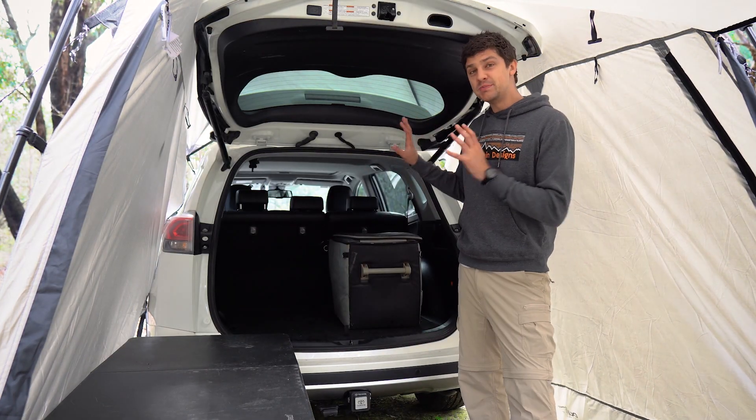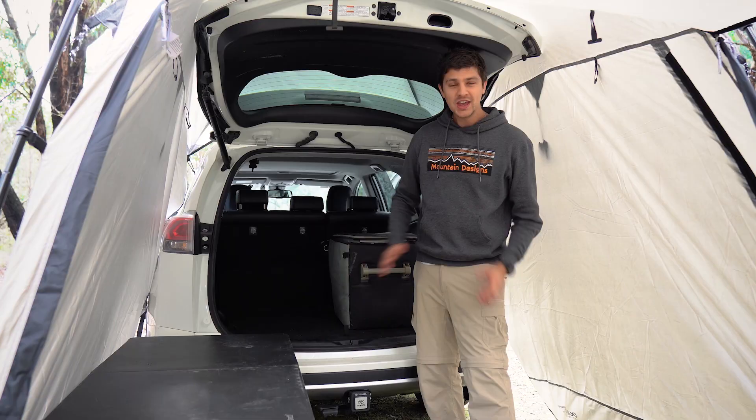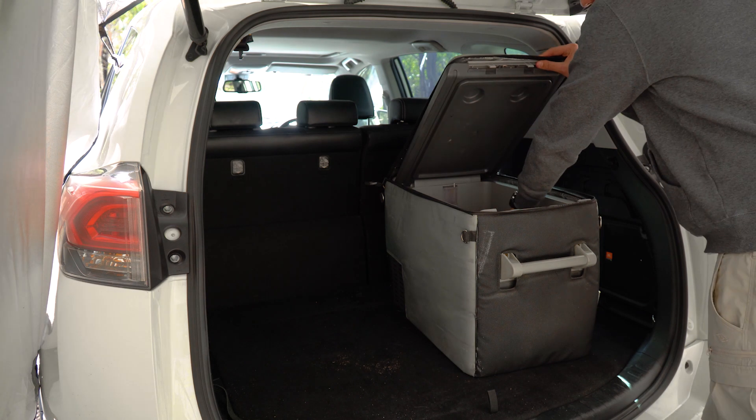And because of the way it attaches to the back of your vehicle, we've got direct and, more importantly, sheltered access to the back of our four-wheel drive. That's going to be perfect if your car is large enough to set up a mattress in the back, or just for quick and easy access to your fridge without having to leave the tent.